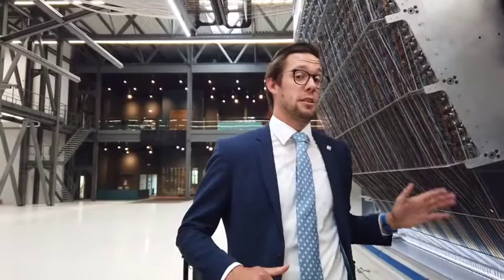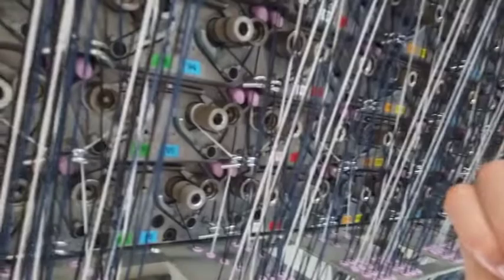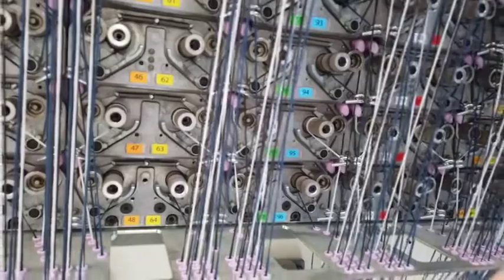Now let's move on to the IPD machine. On the IPD machine, every yarn is controlled individually by a servo motor. Those two rollers control the tension on that yarn, making it possible to make any kind of design you want on your carpet in loop pile.